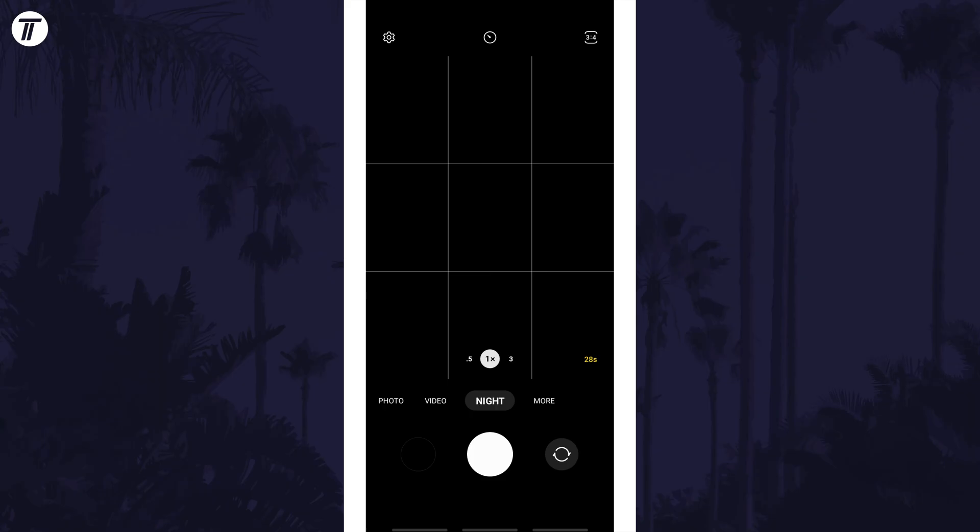You might also want to try pro photo mode, which can be accessed in the same way we got to night mode.